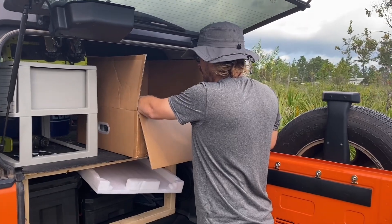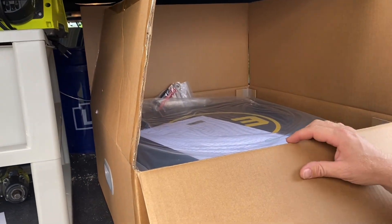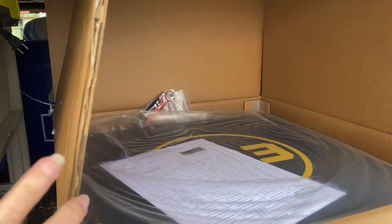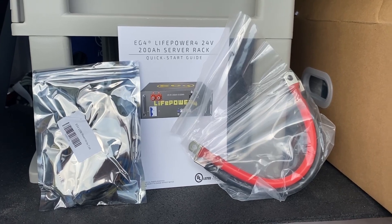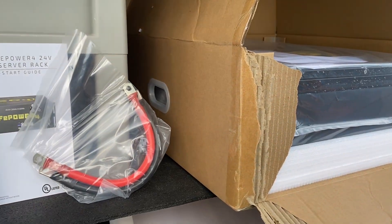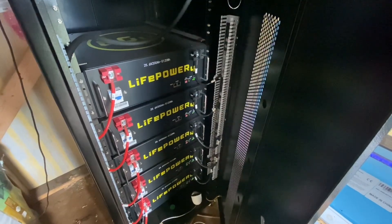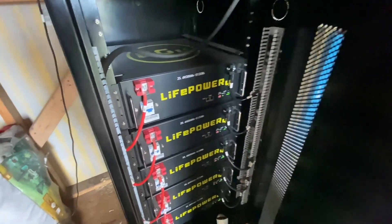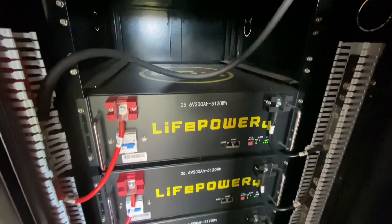We return back to Florida just in the nick of time before Hurricane Helene, and we are going to try to install our new EG4 battery. It did take a little while to put this video together because we had Hurricane Helene, then Hurricane Milton decided to grace us with his presence. So between all the hurricane cleanup work, we finally got around to putting something together.